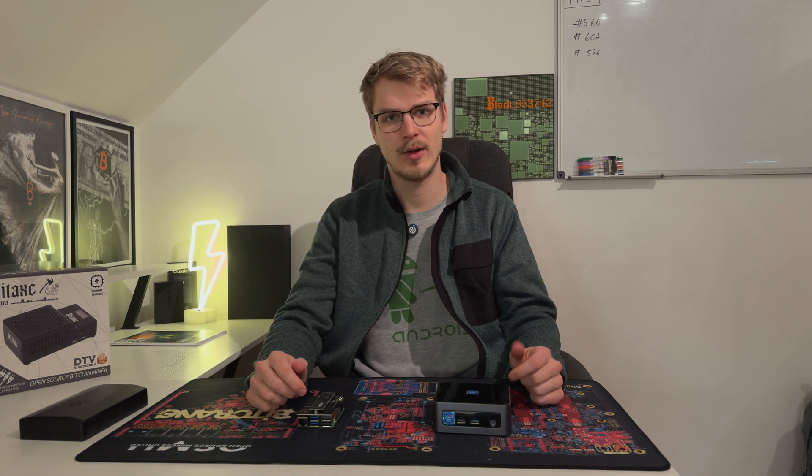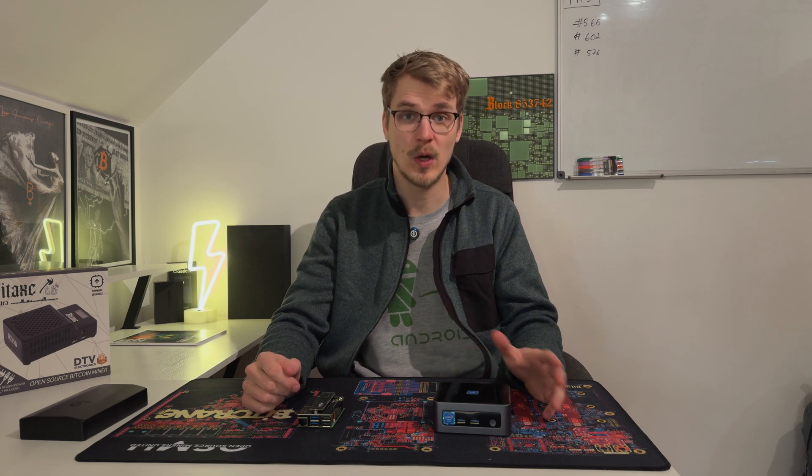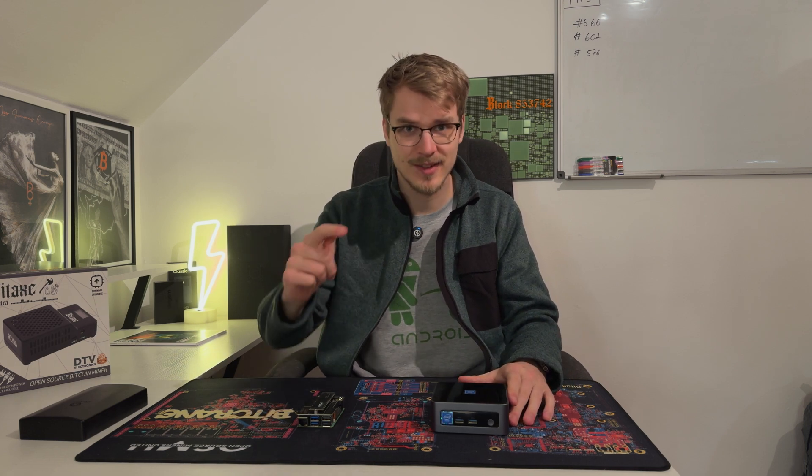Hey guys, Wonklo here. I hope you're doing well. I'm a little bit sick but nevertheless we want to take a look at running your own Bitcoin node. So let's get started.